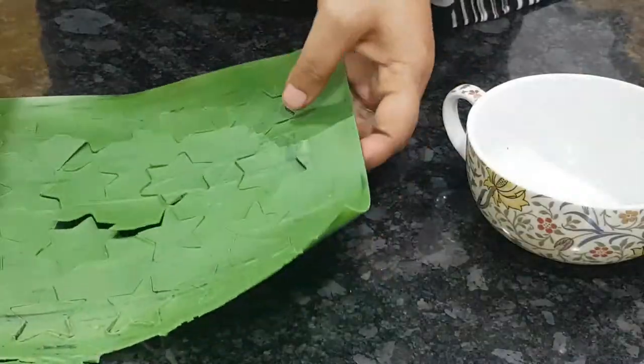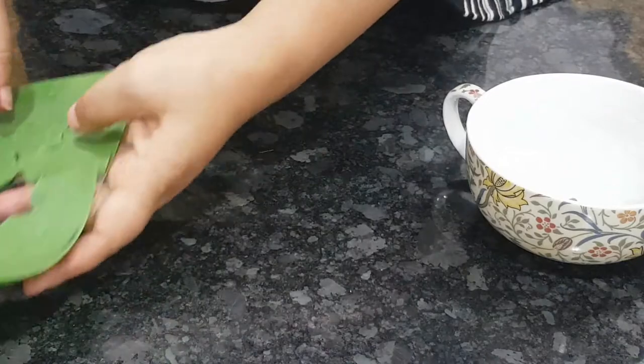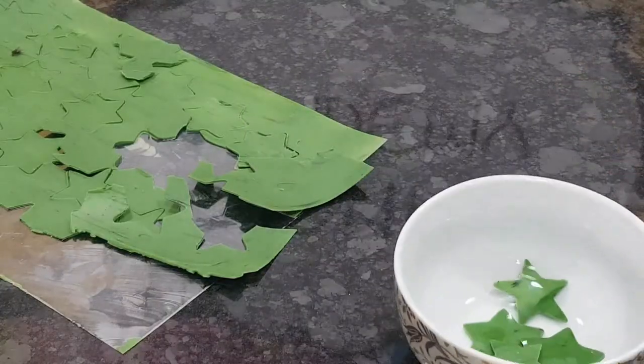Put it in the fridge to set. Once set, carefully peel off your decorations. Make sure to make extras because a few of them are bound to break. Just look at that shine!